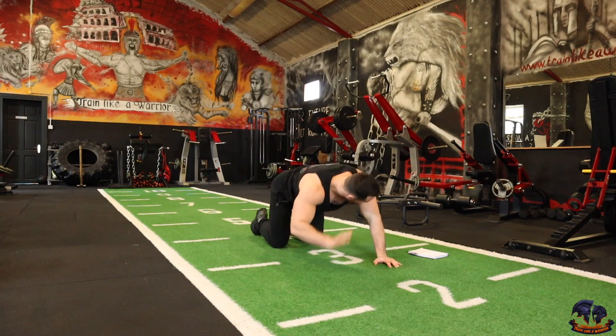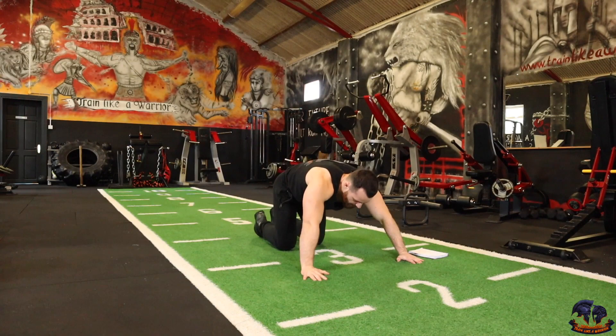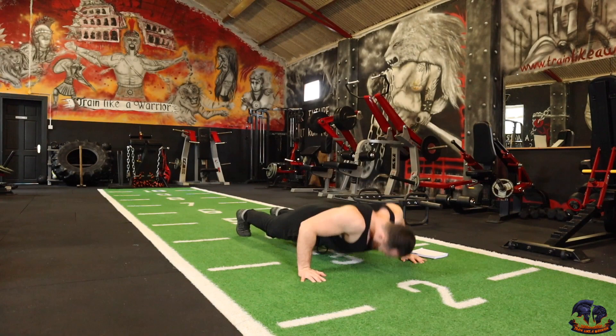Okay, wide grip push-ups — that's the next one. Come on, going on in 3, 2, 1. Wide grips — 1, 2, 3, 4, 5, 6, 7, 8, 9, 10.